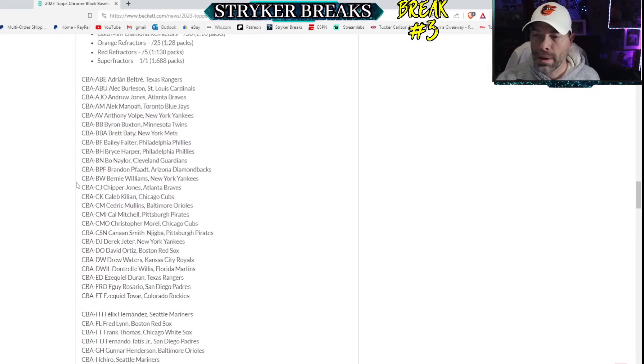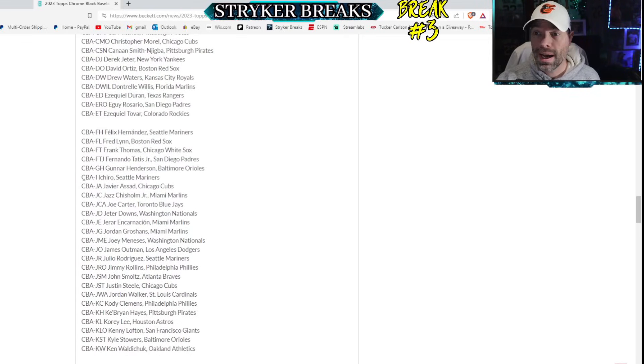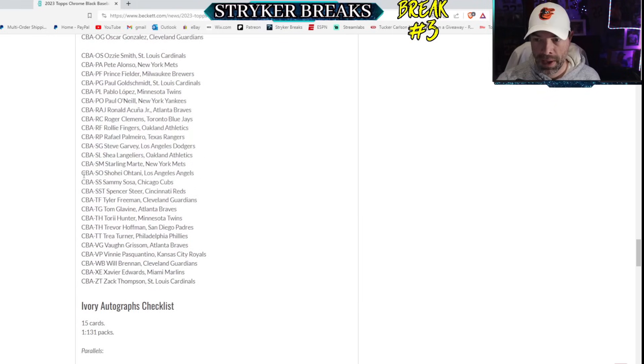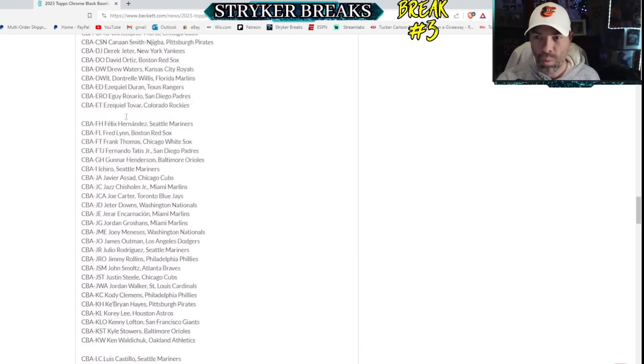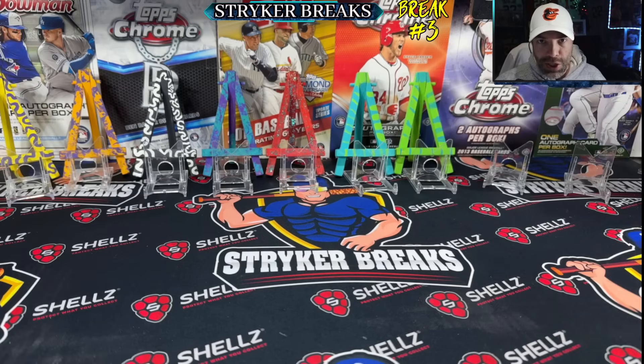I went through the entire checklist just to get an idea of how many autographs I'm actually going to get out of this case that I like, how many I'm going to get that I don't like, and how many are going to be somewhere in between. I'm going to put a guess out there right now that I get three autographs that I like, five that I don't like, and the rest somewhere in between.